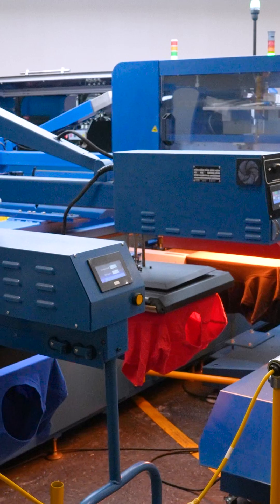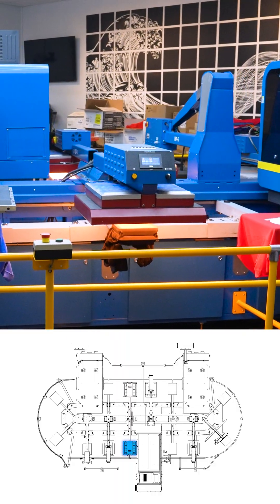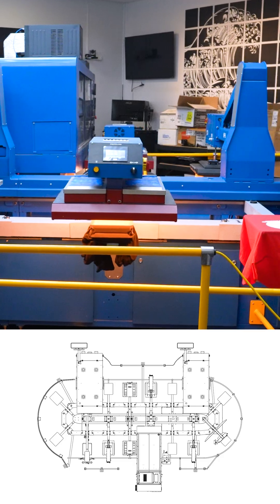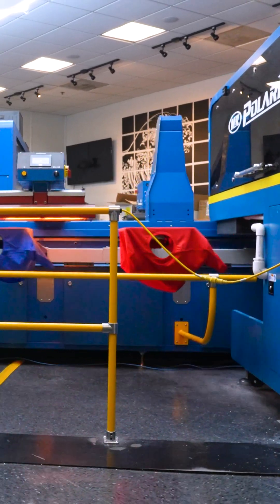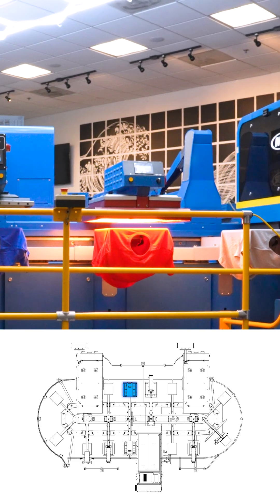It's important to take a minute to discuss the flashes on the system. The first one is used for curing the pre-treat layer and driving off the initial moisture. The other one on the opposite side of the machine is used to help dry the white layer prior to printing color.